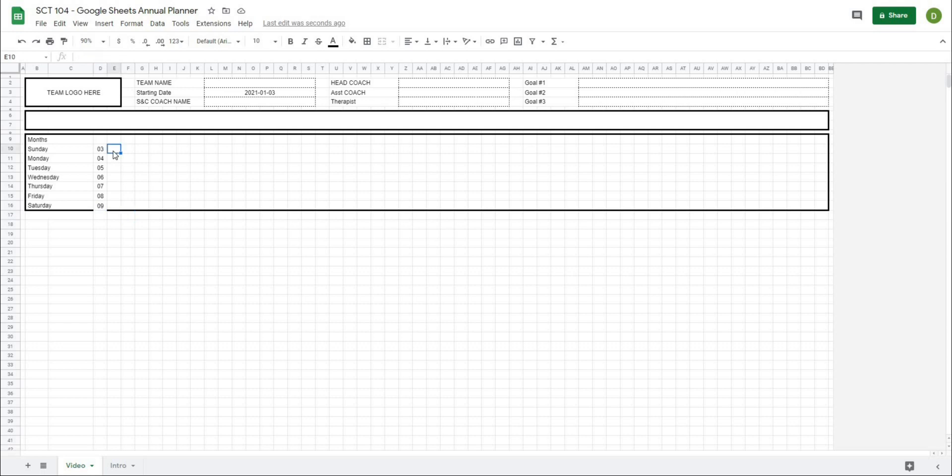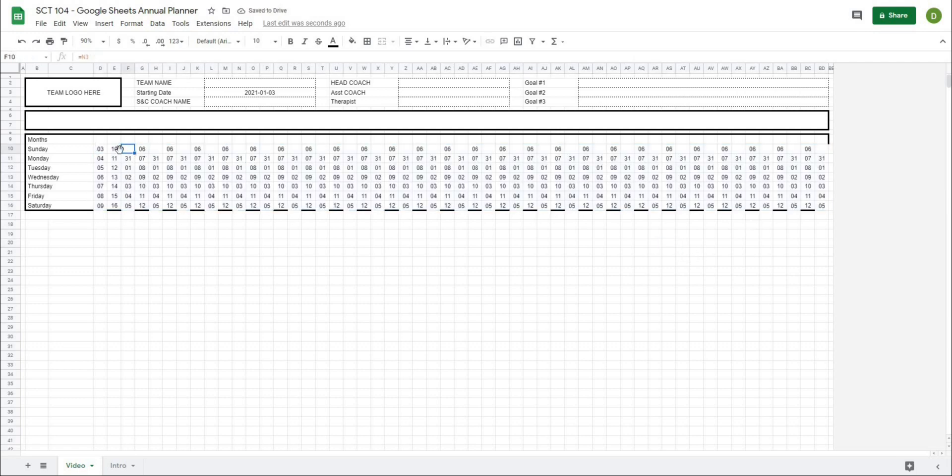If I take the next column's Sunday cell and go equals this day plus seven, we get our next Sunday. Then I can hit clear and autofill again. Let me center these and drag them all the way across. As I drag these across, you'll see all of our days populate. What we're doing is off this first date — which I'll color — we're referencing add one all the way down, and then add seven to each column. It's basically taking the one beside it, adding seven, and so on and so forth.